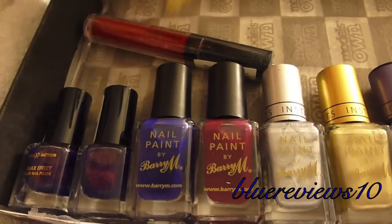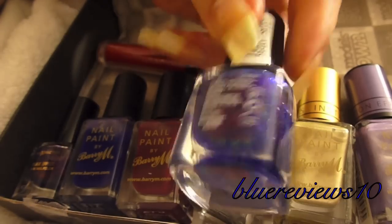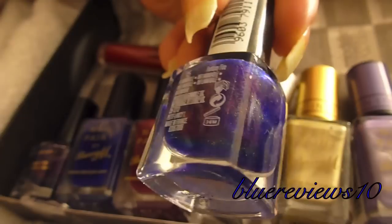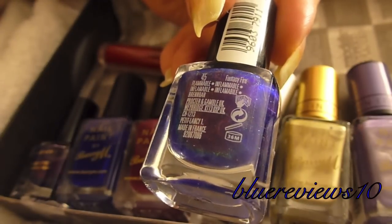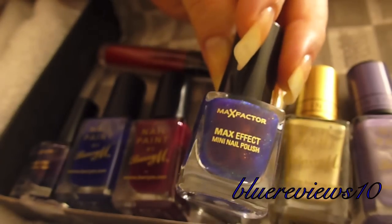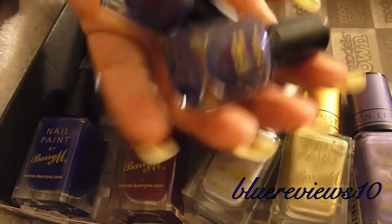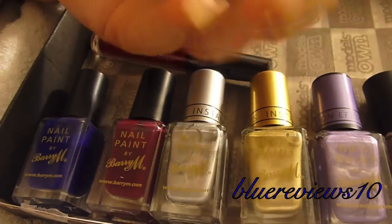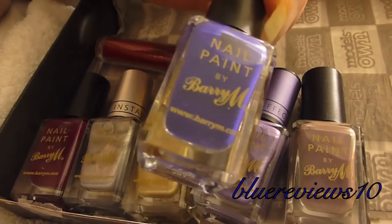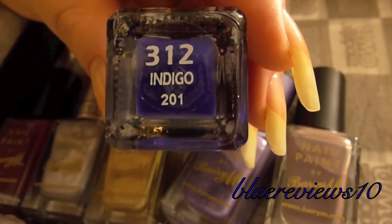You're all already familiar with this Max Factor Fantasy Fire. Because it's so tiny, I actually got three, but the other one I'm going to swap shortly. I've been dying for these Barry M polishes and she picked up awesome colors for me — there it is.